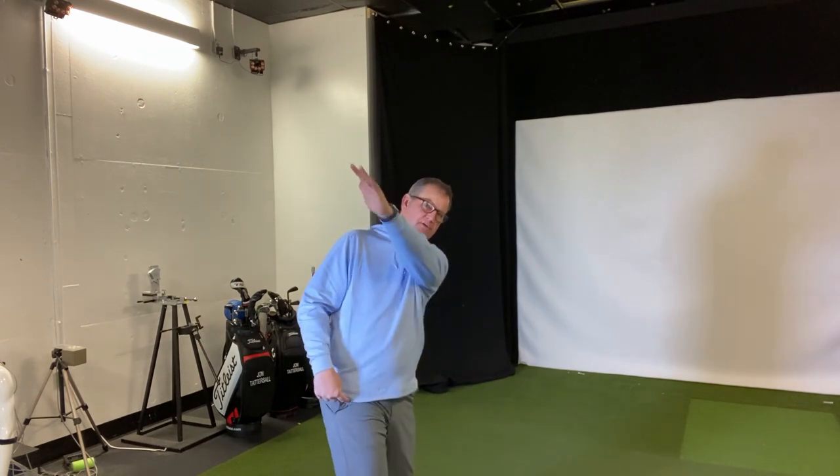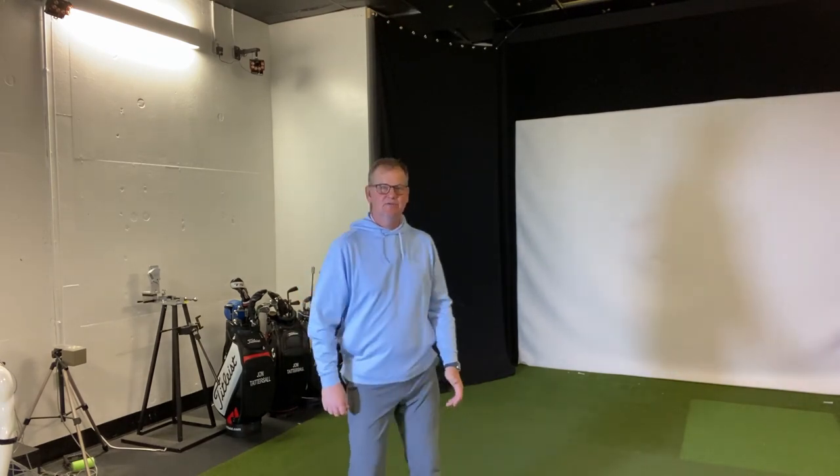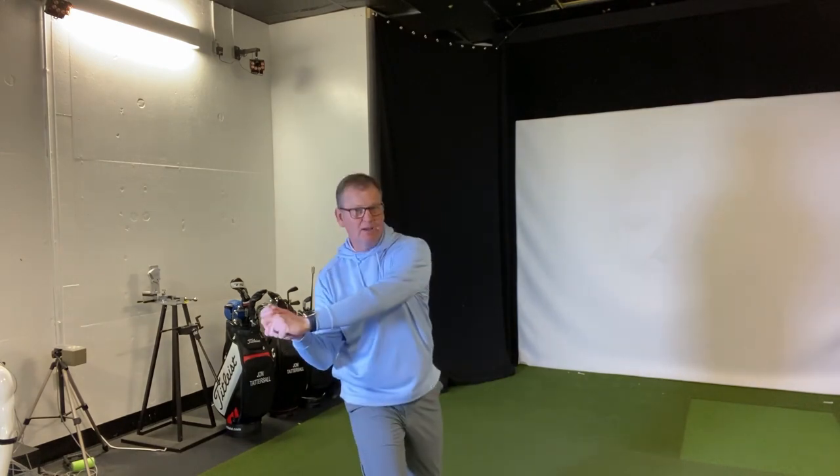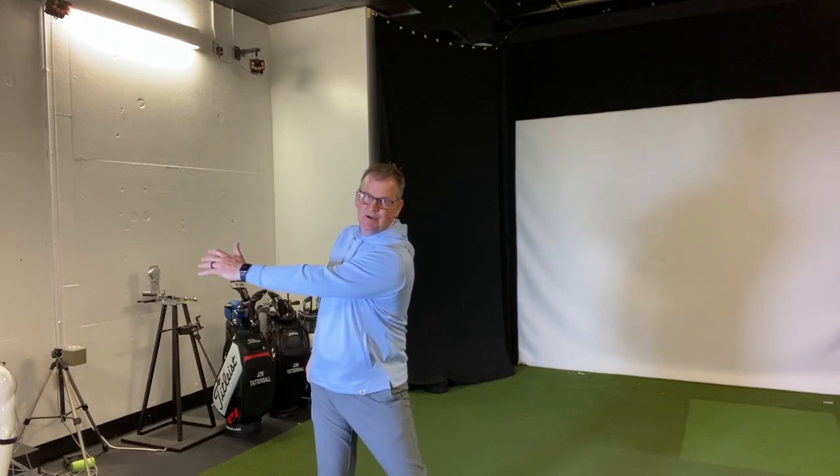A bit of pelvic shift and a bit of turning, but it's not excessive — not like trying to turn way back around here. I see too many people trying to really turn and the arms don't get in the air very much. More importantly, they've moved off the golf ball quite a bit. I'm trying to feel like my momentum shifts to the right and then back to the left — not an excessive twisting.